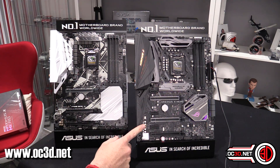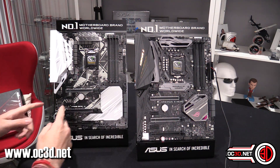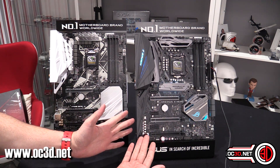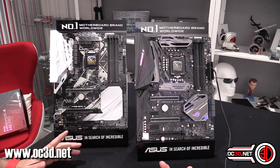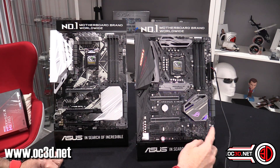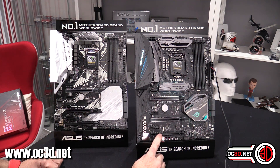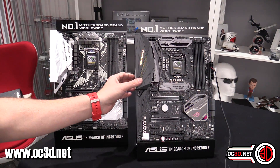You can also see there are a lot more components down here in the audio section compared to the other board, so you've got better audio on this one. Also, talking about RGB — with this board you do get one full strip at the top, one full one at the bottom, and you get an independent individual addressable header. The addressable is the three-pin one, so you've got those options as well.